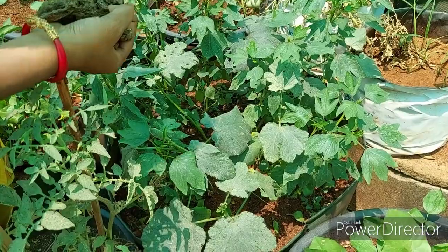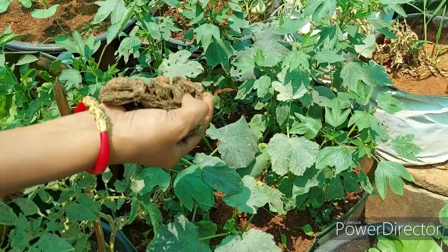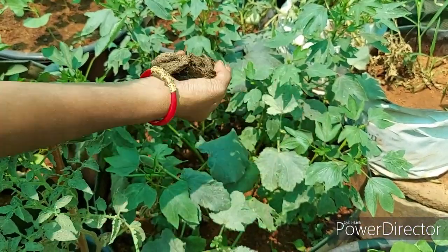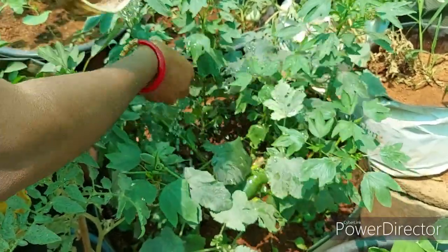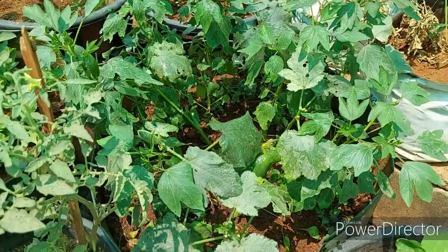This is Gongura. I have a grow bag — there is a lot of water that is activated in the gongura. You can use the gongura and make a lot of nutrients. This is the gana jiva amrutam. You can prepare the gana jiva amrutam using this very easy method.